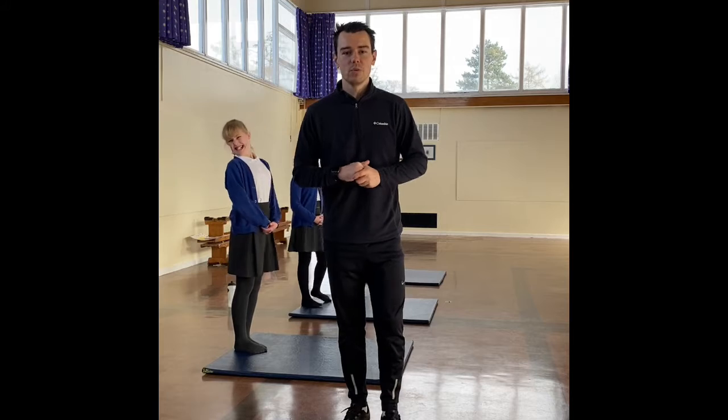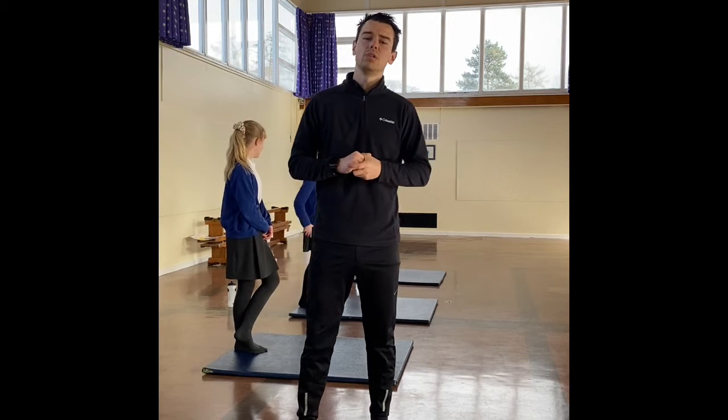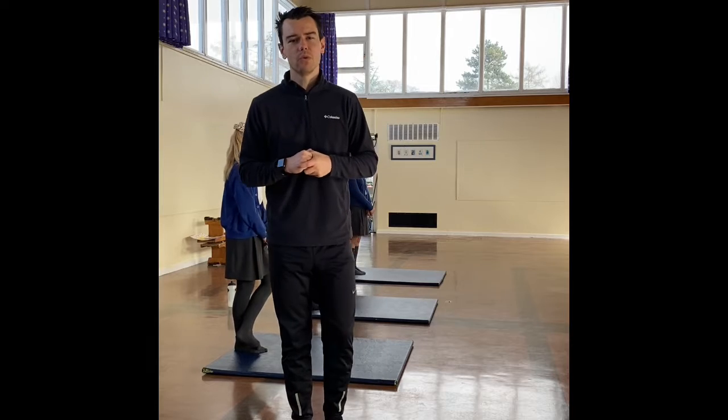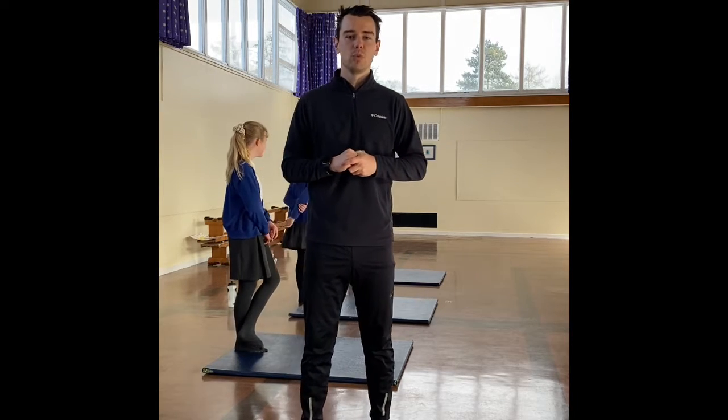Hello everyone, it's Mr. Hammonds here with another episode of our Hammer Time. And I've wanted to start off by saying such a well done to everyone that's sending in the videos or photos of them doing that Hammer Time at home. It's great to see all the effort you're putting in.